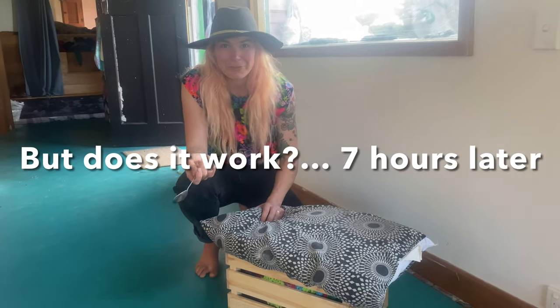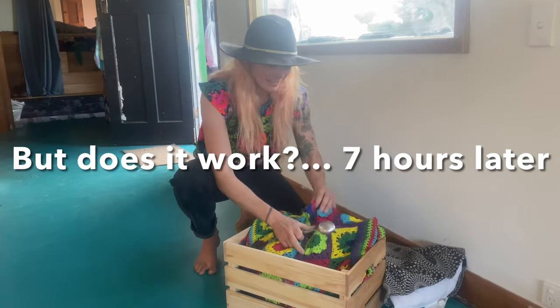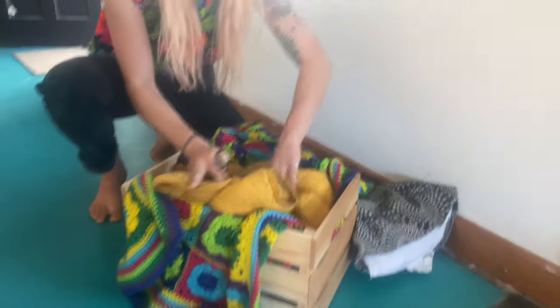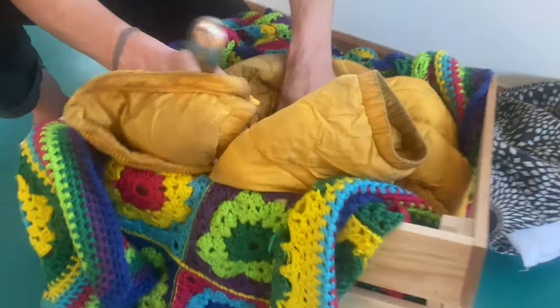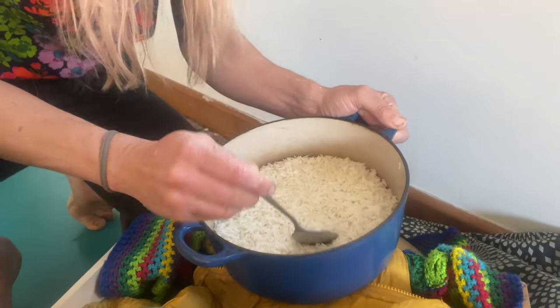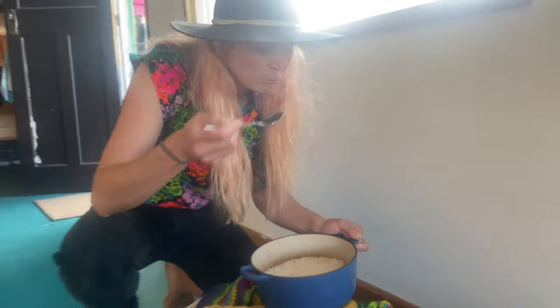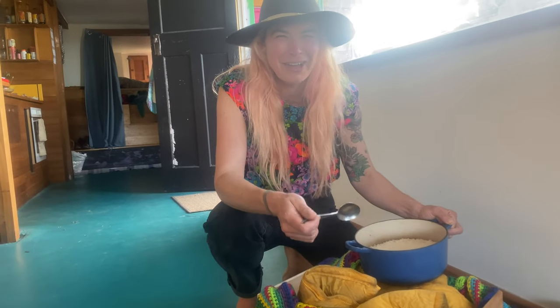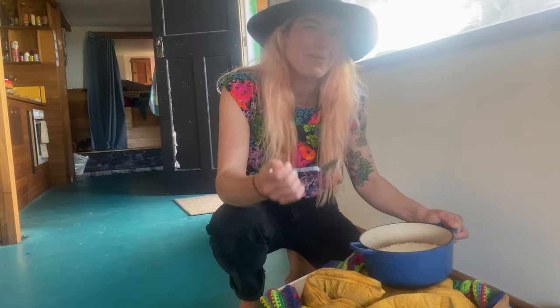In case you're wondering what the rice looks like once it's finished, have a look. It's still warm in there and this is around seven hours after I put it in, which is great because you don't have to reheat if you want to eat it for dinner. And it looks beautiful, obviously cooked. It's perfect. The major bonus about this whole rice hot box thing is that you will never burn rice again.